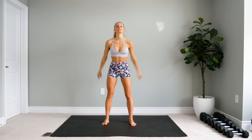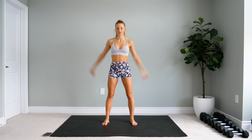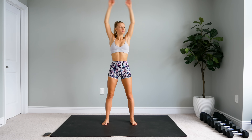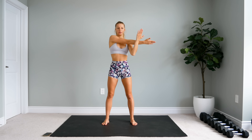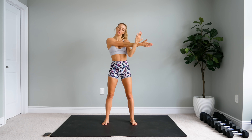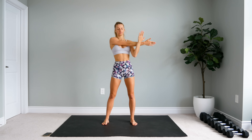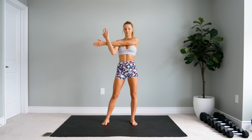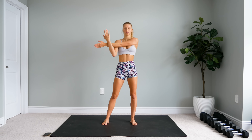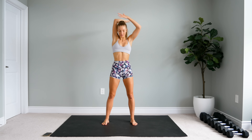All right, we're going to take some nice big circles with the arms, just nice and loose. And other way. Then grab one arm, bring it forward, press that shoulder down, and feel that stretch. And the other arm — bring it forward, really press that shoulder down. And bring the arm behind you.